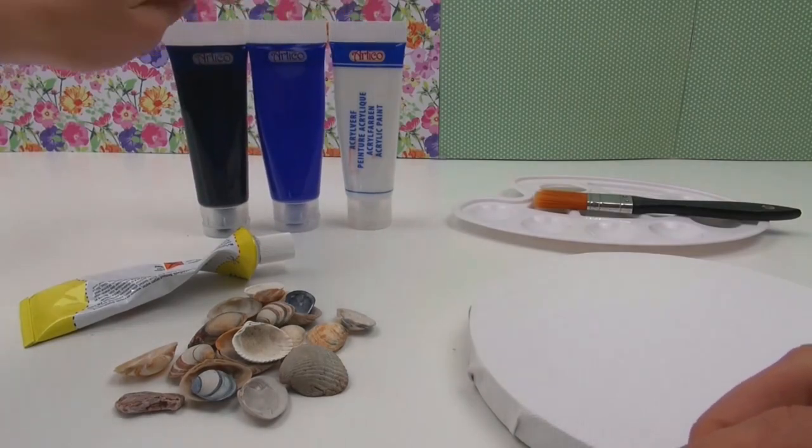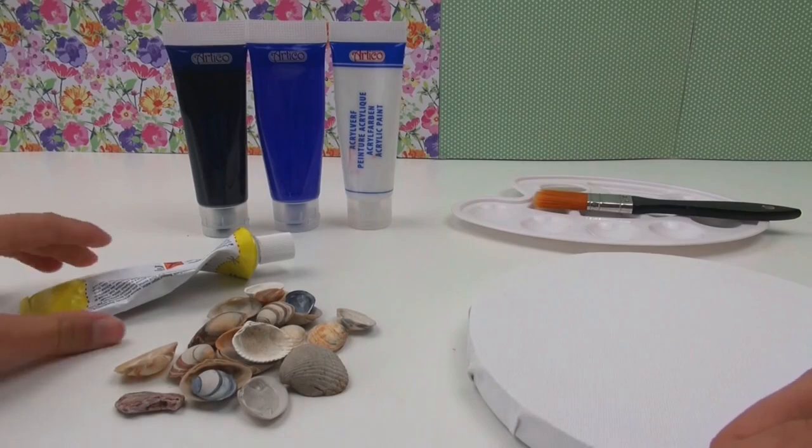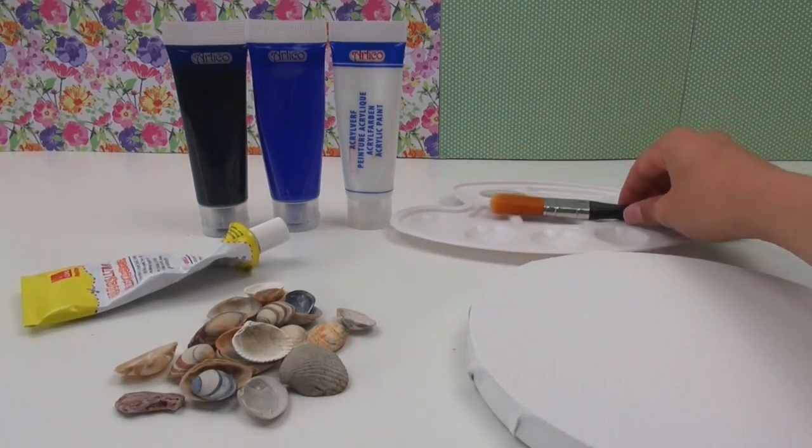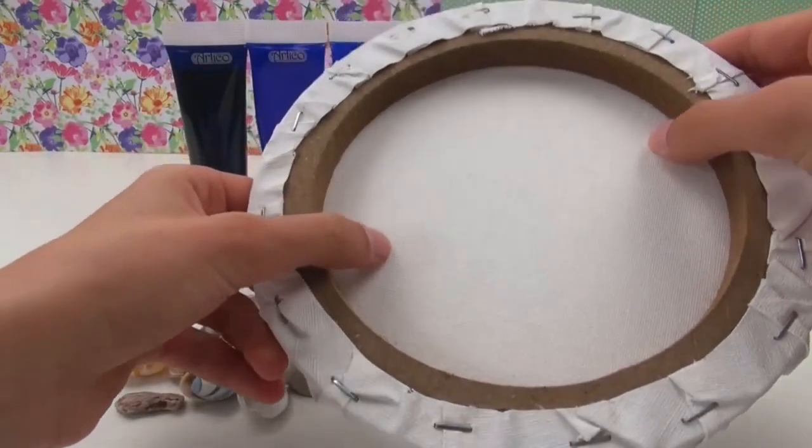I've got some acrylic colours of paint — white, blue and black. And glue, and I've got a palette with a paintbrush.